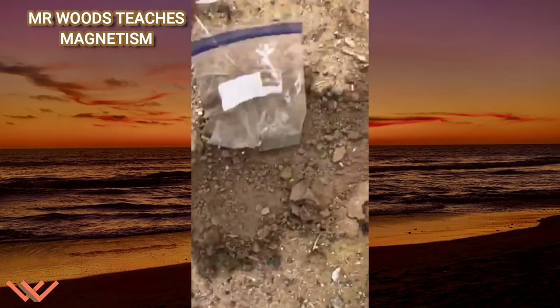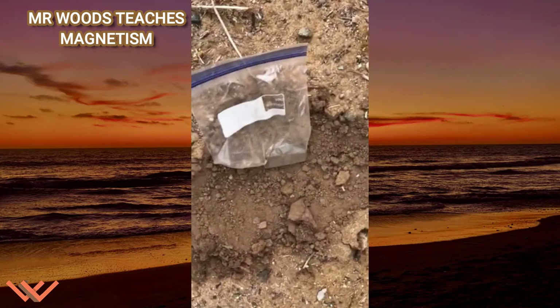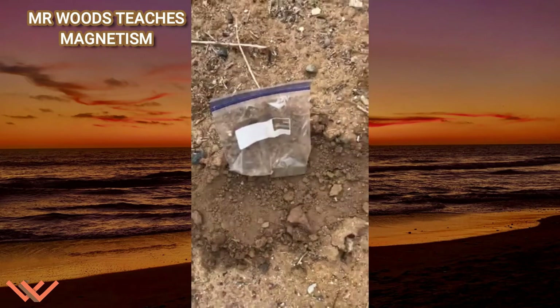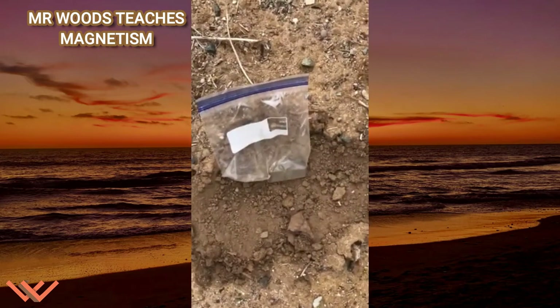I'm going to continue doing this and then we're going to see the result of me gathering these iron filings in the video coming up on magnetism.